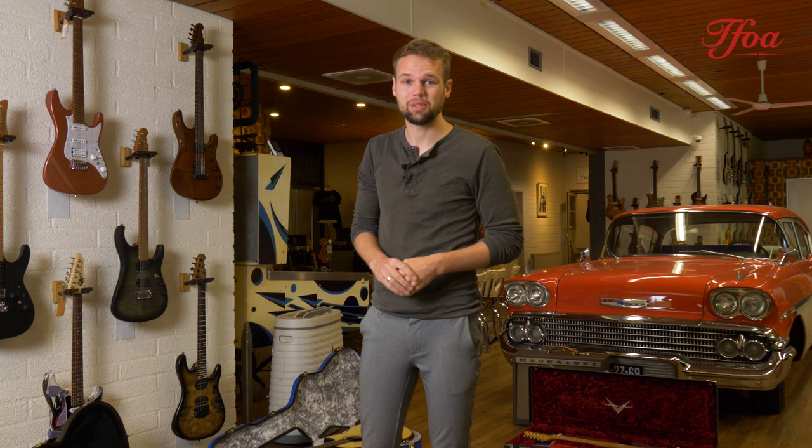So that was it for this week's New Arrivals. I really hope you enjoyed the guitars and the video. As always, we go in depth in demos, so if you want to hear a particular guitar a little closer, go to our demo channel. If you want more information, we write it all down on our website, so feel free to check that out. Thank you very much for watching, and I hope to see you in the next episode — bye bye, peace out.